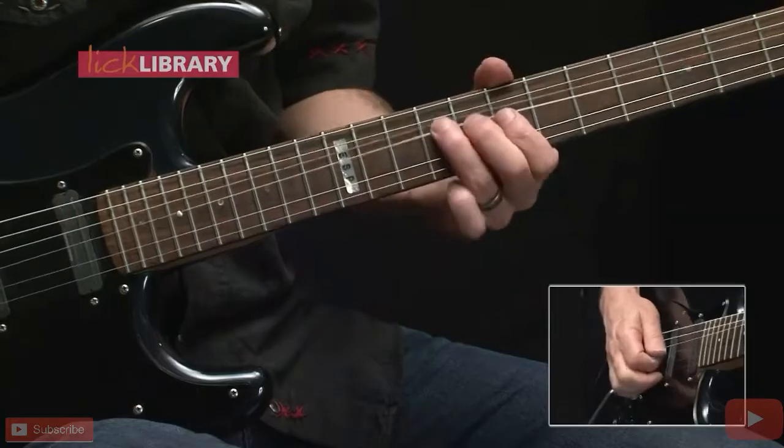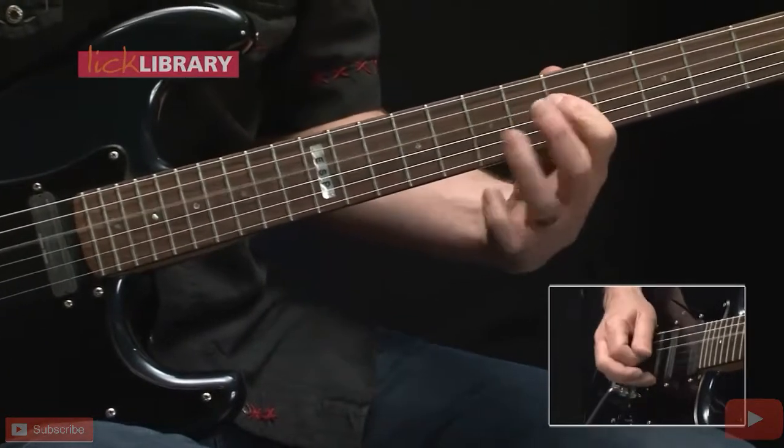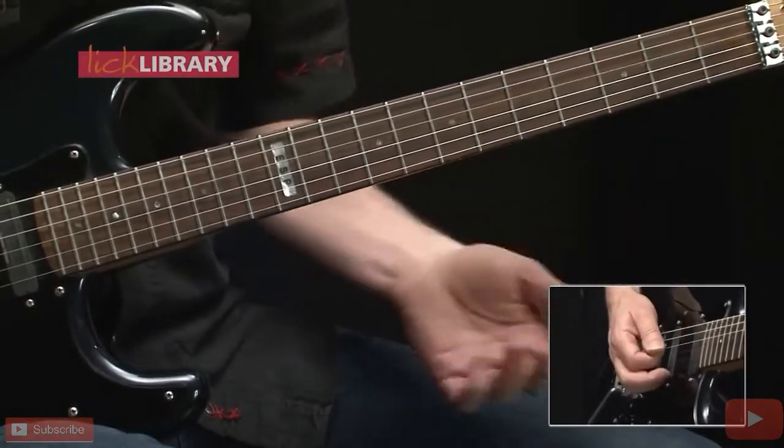Now let's take a look at the solo, which comes from the E minor pentatonic scale. The first phrase goes like this. From the 9th fret of the G string we're going to do a pre-bend of a step and a half — we bend, then strike the note and release, pulling off to the 7th fret.